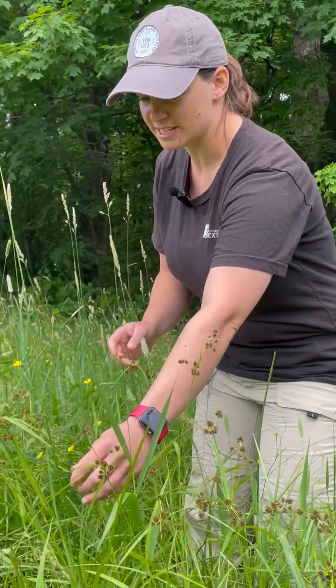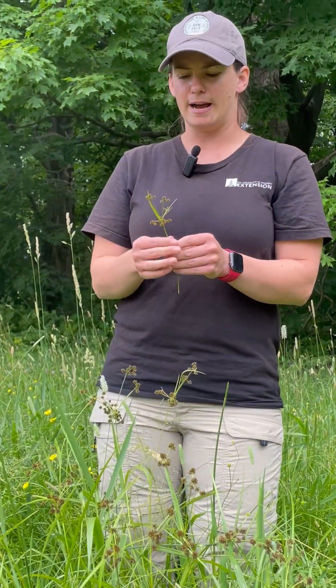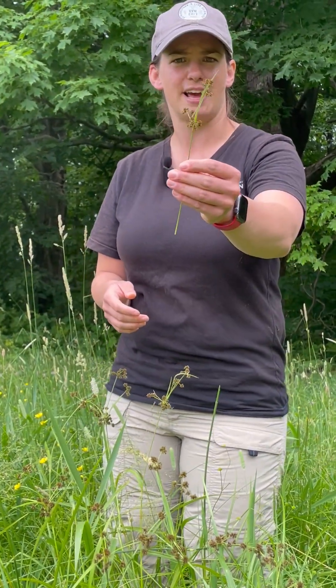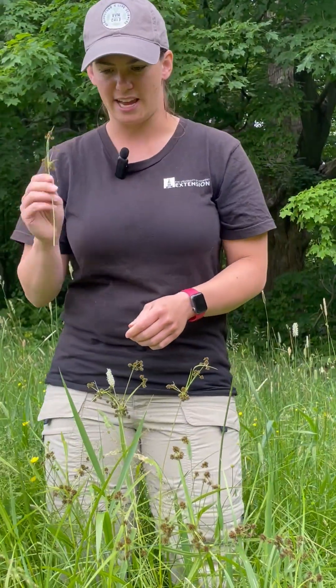So the first thing to look for is nutsedge. That's a really common one in wet areas around here in Vermont. This is the seed head when it gets to that mature point — you can look for this. It's a pretty distinctive seed head, so that's an easy tell.